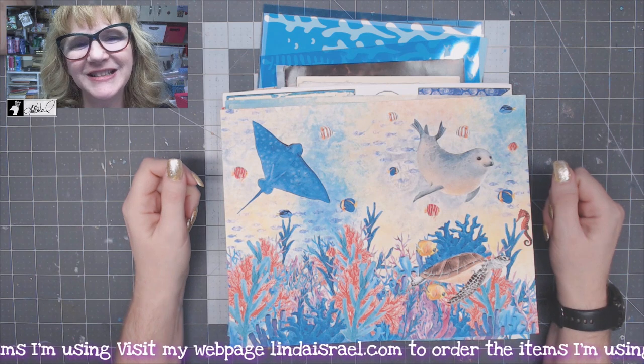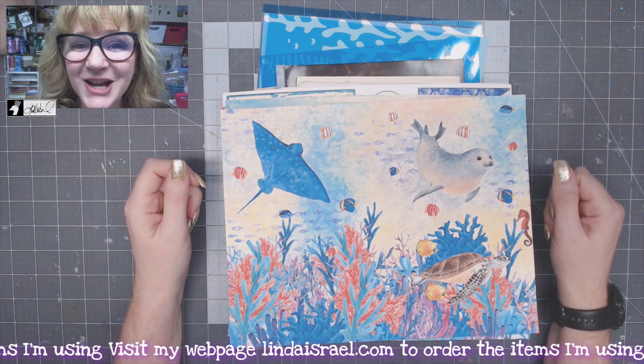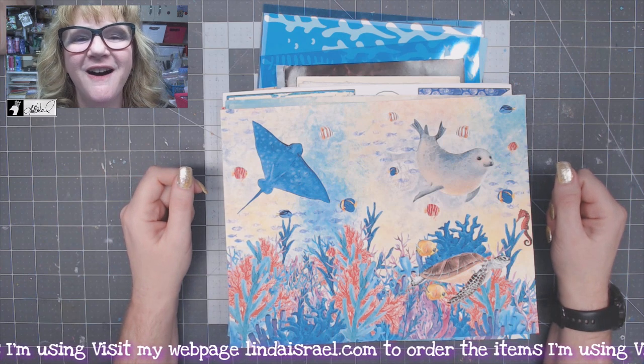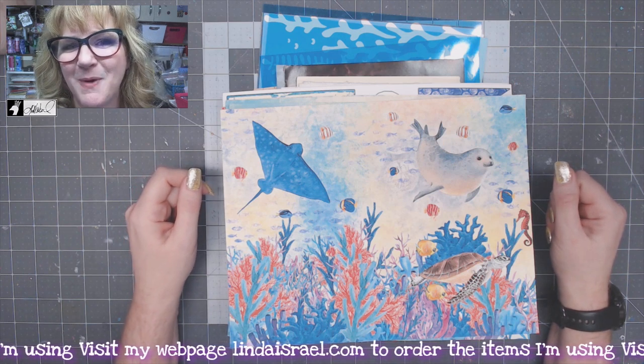Hello everyone, Linda Israel here. It is that time — the creative kits are now going to be shipping on June the 15th, and you can now get them in my shop.